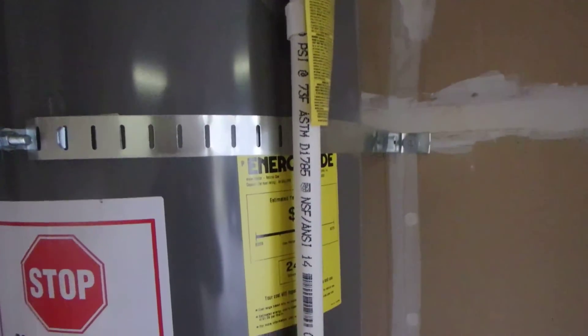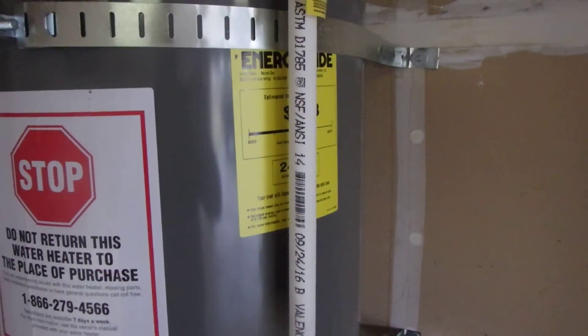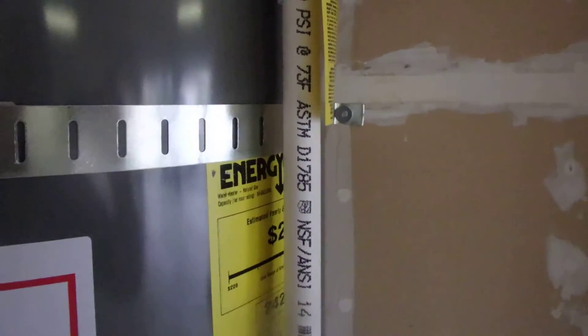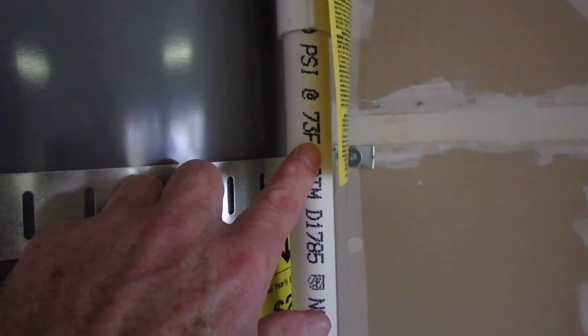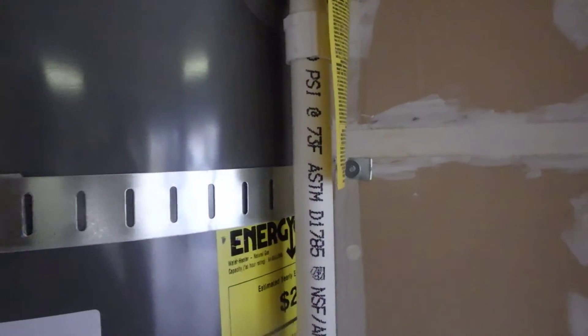What you're looking at on this particular drain pipe is PVC, and if you look really close at this drain pipe you'll notice it's actually rated for 73 degrees Fahrenheit. So that is improper.